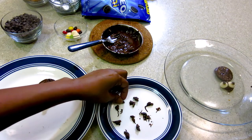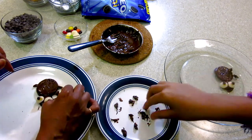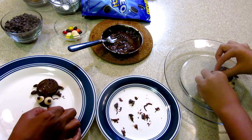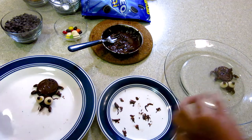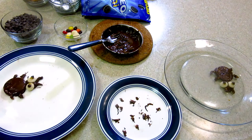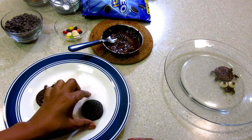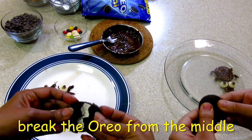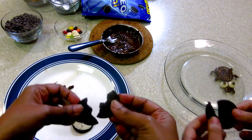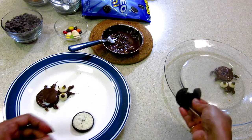Yes, you also try the same. Now we will make the mouth and attach it. The spider is ready! Now let's make the bat. To make the bat, I took one Oreo and broke it in half from the middle. You can see it broke into two pieces — you can use this too.